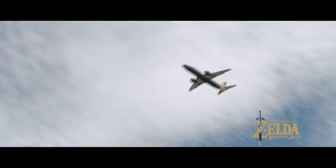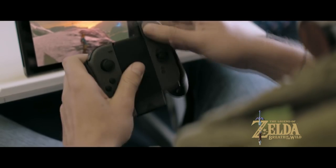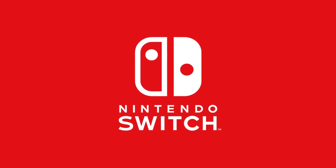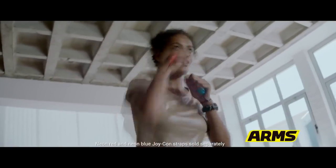This case is also effective at defending your device, whether it be scratches, dents, or whatever happens to your console. Overall, this case looks like the best I've personally seen for the Switch so far.